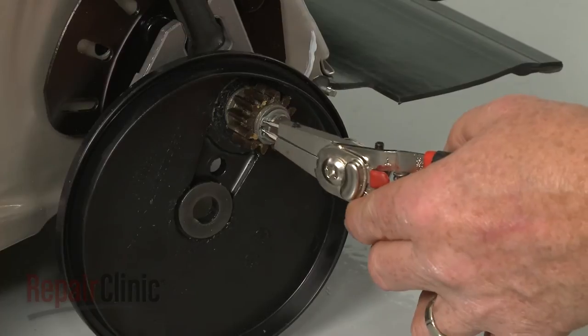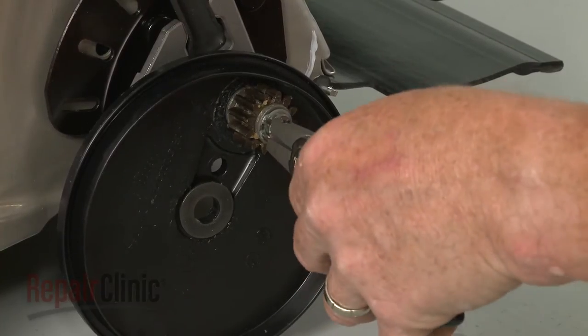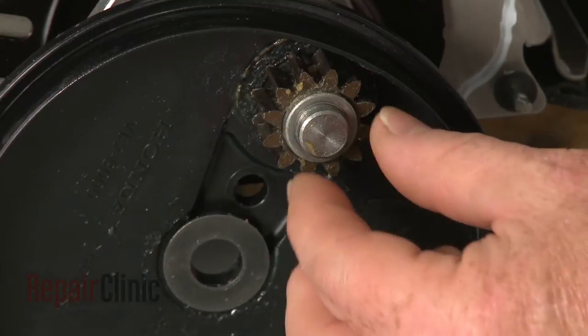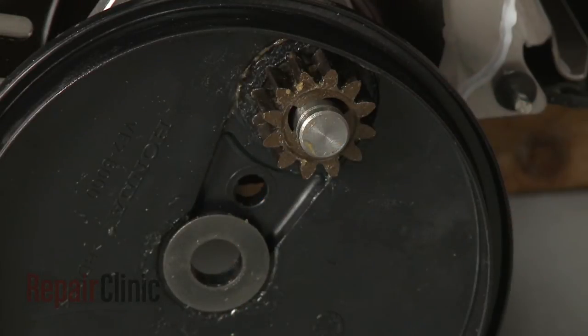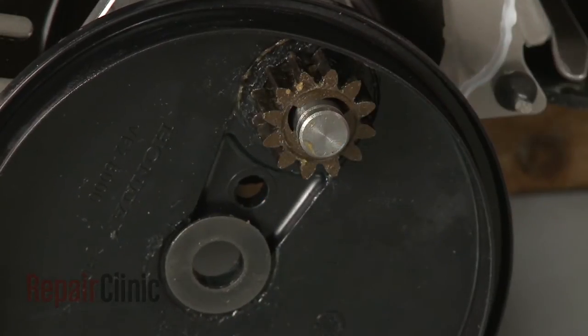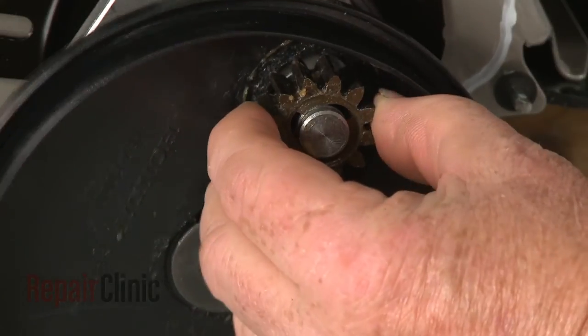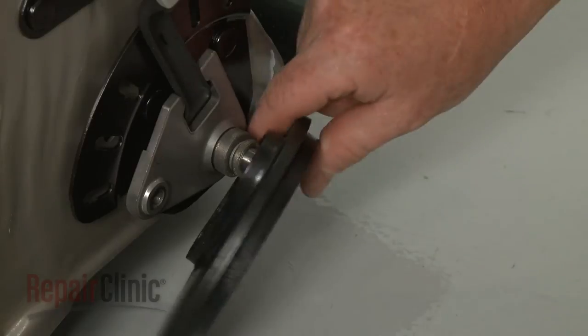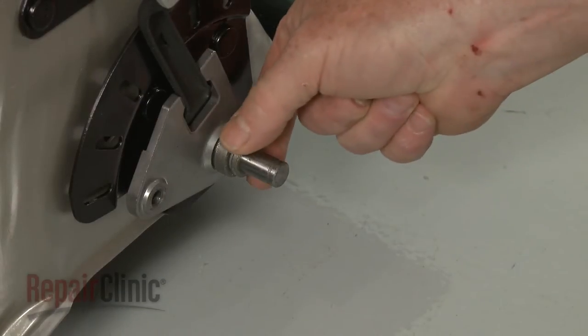Use snap ring pliers to remove the snap ring securing the pinion gear. Remove the washer and note the orientation of the pinion gear, then slide off the gear. Remove the dust cover and slide off the small spacer washer.